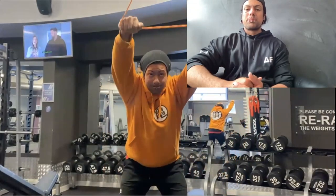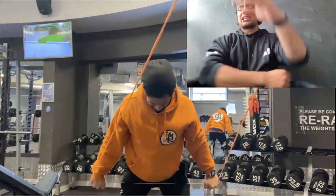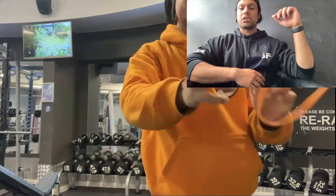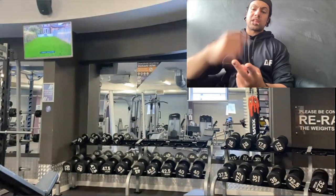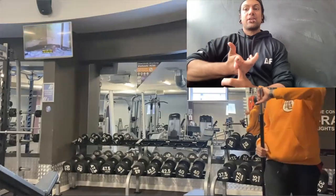Next up, just a couple of pullovers or pull-downs — whatever you want to call them — just to get the lats engaged. If you're doing bench press, flat bench or something, you want to make sure you're engaging everything including the lats. With bench press it's not just your chest that's working — it's your lats, shoulders, chest, triceps, forearms, and abs.